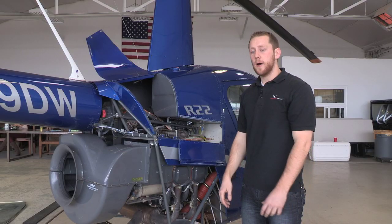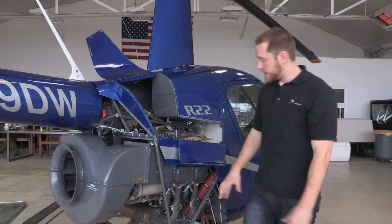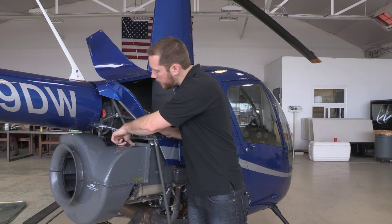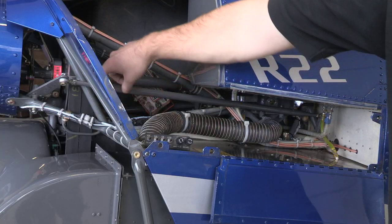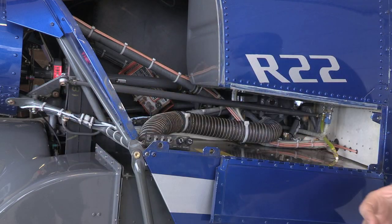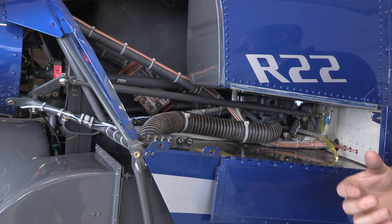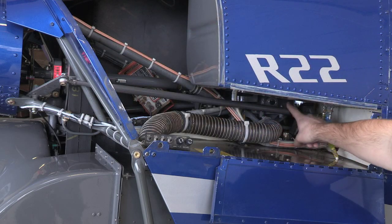Power gets from our engine to our main rotor and our tail rotor as follows: it connects from our engine to the lower sheave, which is located right behind the squirrel cage blower, then it's connected to our upper sheave through two double V belts. Inside the upper sheave we have a sprag clutch. The sprag clutch is what allows the engine to disengage from our rotor system during an engine failure so that we can do an autorotation. Then it connects from our sprag clutch to our main rotor gearbox which is located right in here.